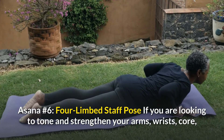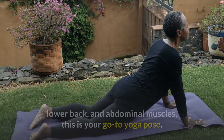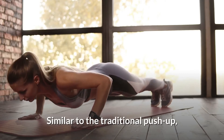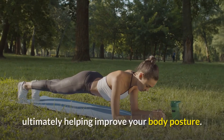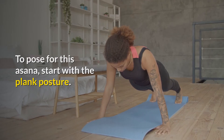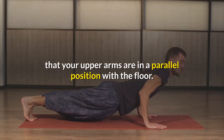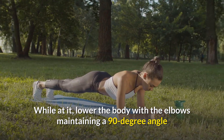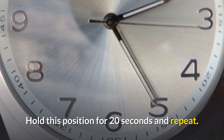Asana number six: Four-Limbed Staff Pose. If you're looking to tone and strengthen your arms, wrists, core, lower back and abdominal muscles, this is your go-to yoga pose. Similar to the traditional push-up, the Four-Limbed Staff Pose helps work out the muscles surrounding your spine, ultimately helping improve your body posture. To pose for this asana, start with the plank posture. Next, lower your body down into a pre-push-up position, ensuring that your upper arms are in a parallel position with the floor. Lower the body with the elbows maintaining a 90-degree angle and touching your rib sides. Hold this position for 20 seconds and repeat.